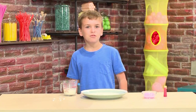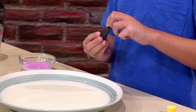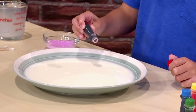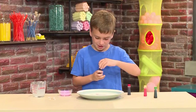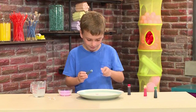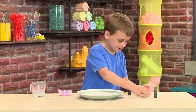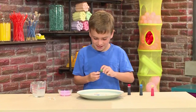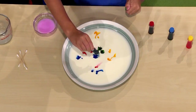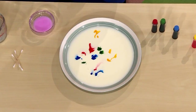Then you add a few drops of food coloring. Use all the colors that you want to see swirl. This is red. This is blue. This is yellow. And this is green. You want to get the color all around so it looks cooler.